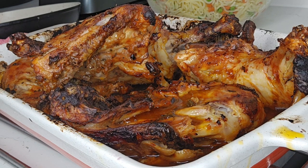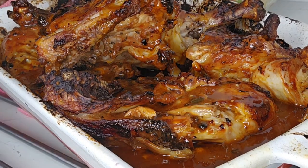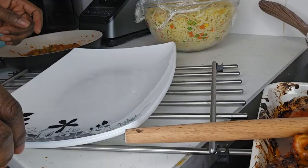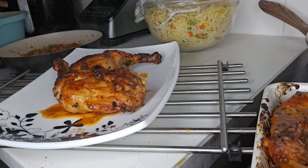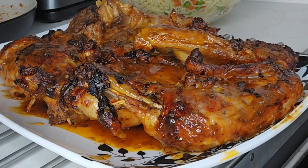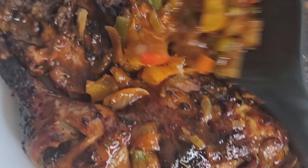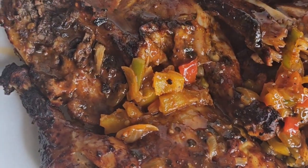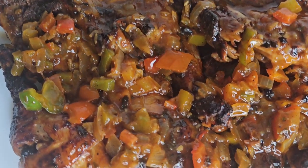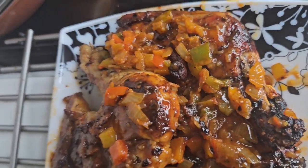You can see that the chicken is no longer pink and the juices run clear — this indicates that it's fully cooked. Look at this, look at the juice! This is so amazing. The flavor, the chicken legs are so tender and juicy. They say the proof is in the pudding and evidently it's demonstrated. Thanks for watching, my beautiful people.